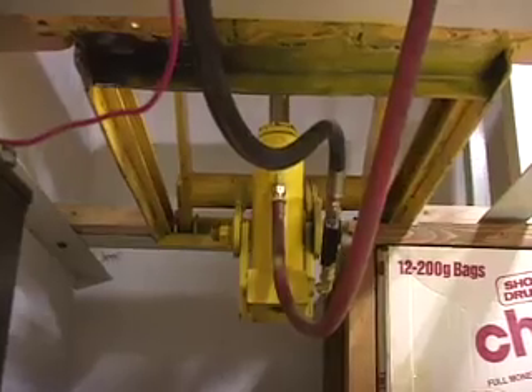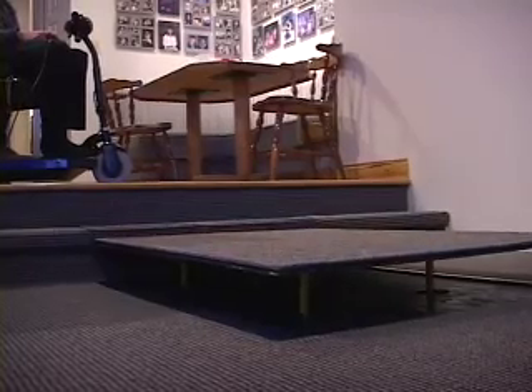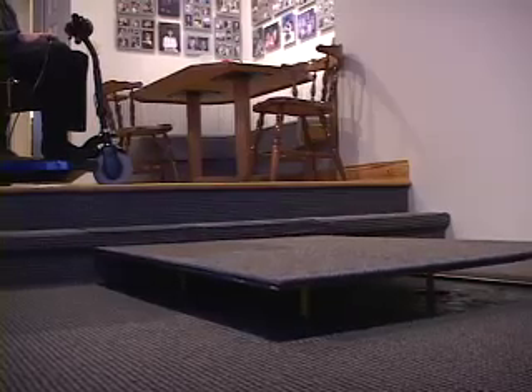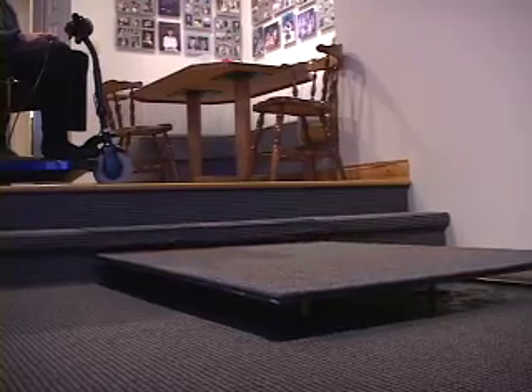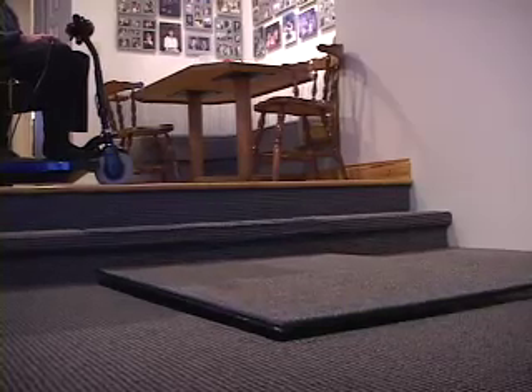So if you watch the top parts moving, then it'll stop and the bottom keeps dropping. Alright, so that's the job done. Now we can eat.